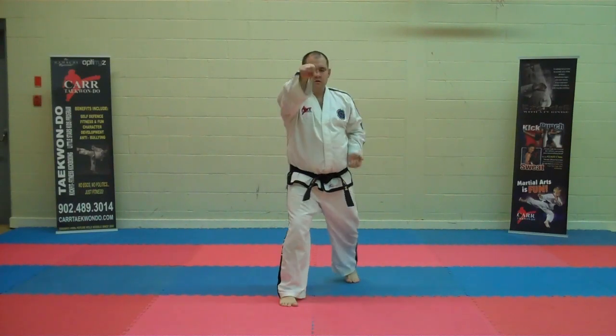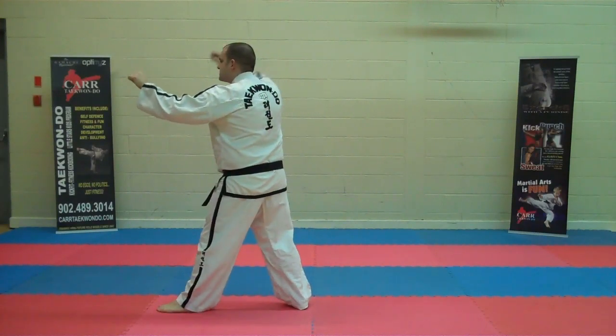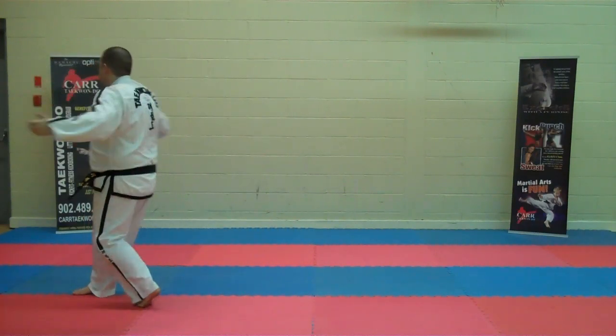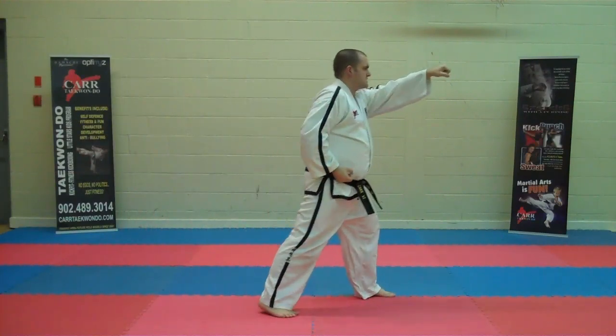Turning. Twin forearm block, L stance. High section punch. Twin forearm. High section punch.